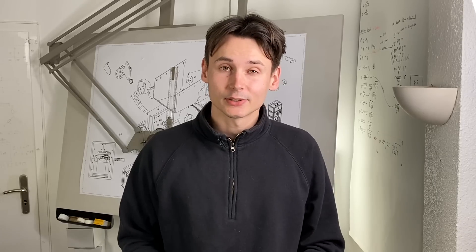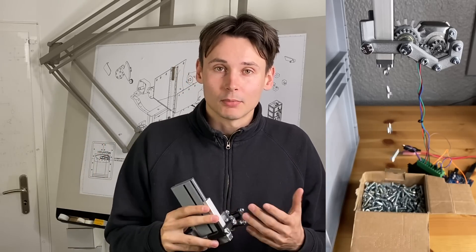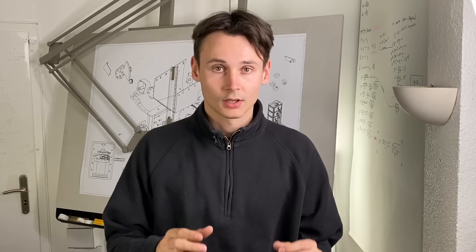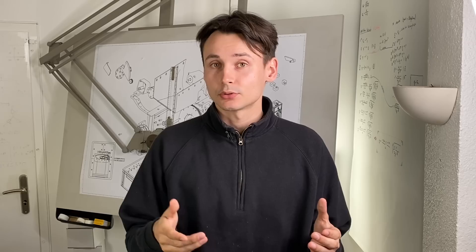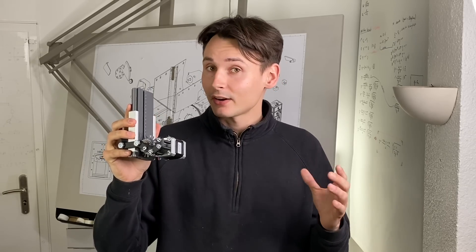In one of the last videos we built this 3D printed dispensing mechanism, and it allowed us to automatically package screws, nuts and washers into plastic bags. Additionally this allows us to feed varying numbers of fasteners to robotic assemblers or other automation modules. However this part is far from finished and there's still a lot of stuff to do.